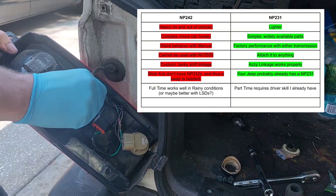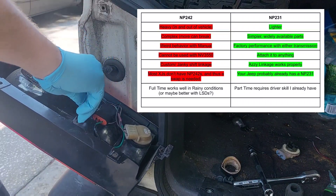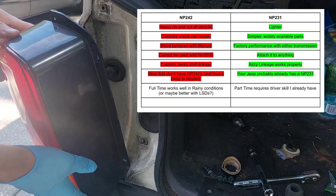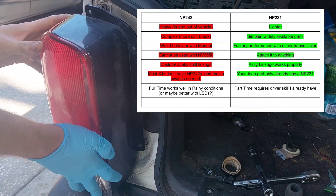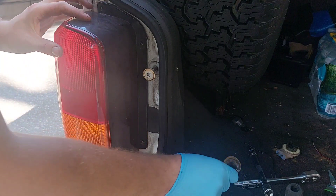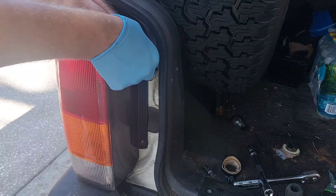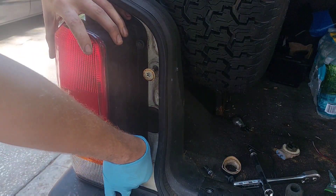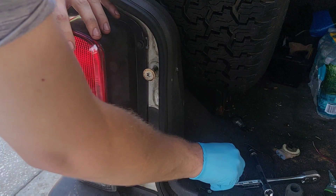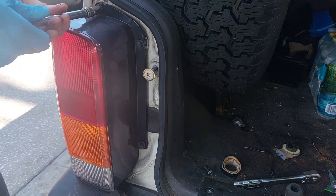Most XJs don't have 242s, so you'd likely have to swap one in — I find probably 80% of four-wheel drive XJs have a 231. So if you already have a 231, you're good. Full-time works better in rainy conditions, and people have pointed out it might be even better in all sorts of scenarios if I had limited slips in the differentials. I can definitely see that — it would probably make it a lot better — but I'm not about to spend $800-plus on an LSD for a stock Cherokee. So it was nice in the rain, but in literally every single other driving scenario it really just wasn't worth it.